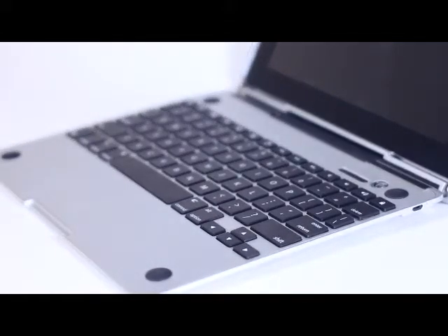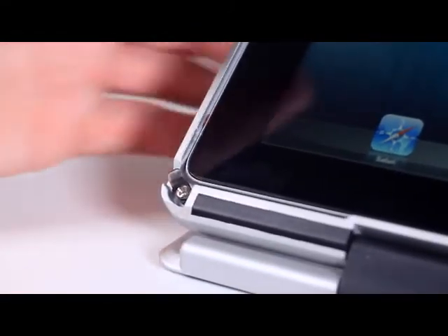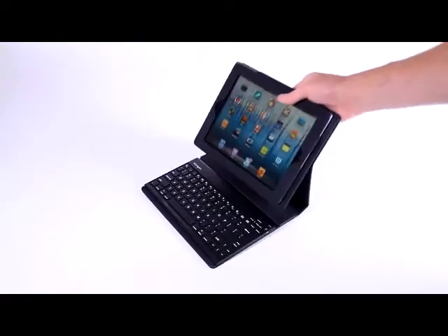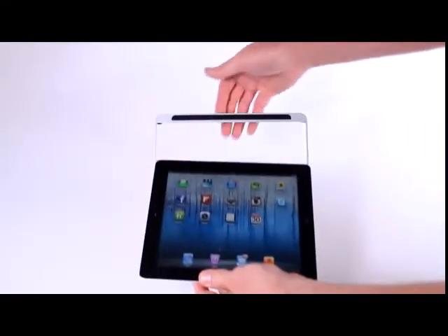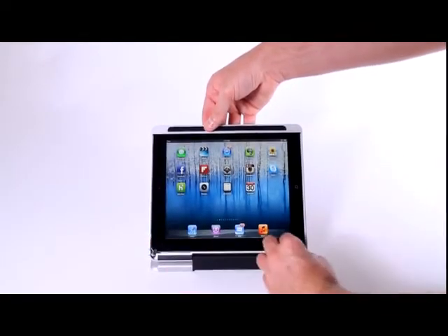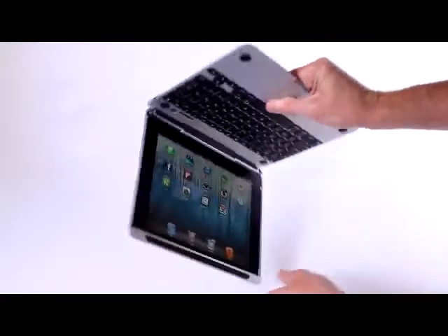The Crux Skunk is one of the thinnest keyboards available for the iPad. It features a 360-degree hinge and allows you to quickly and easily remove or insert your iPad. Most other keyboards on the market fall apart as you pick them up and most of them can't be used in your lap. The Crux Skunk solves both of these problems. Your iPad won't tip over or fall out of the case. Once inserted, your iPad stays securely in the case and won't accidentally fall out.